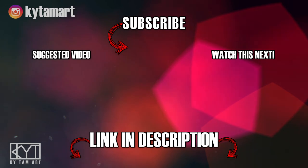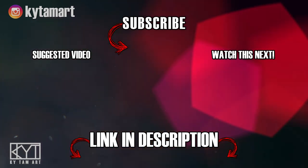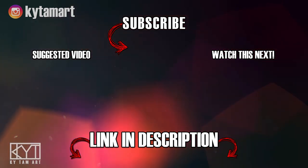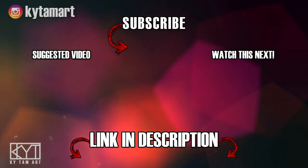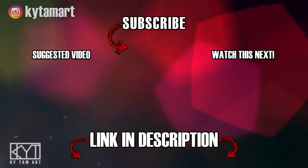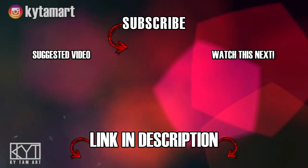Hey everyone, it's Ky Tom here. Thank you for watching my video. If you enjoyed it, please hit the like button and comment down below. Consider subscribing to my channel for more art videos, and check out the links in the description to find out more about my art. Hope to see you in the next one.